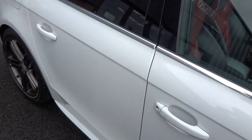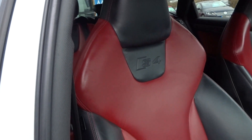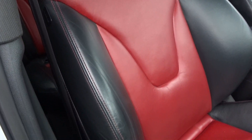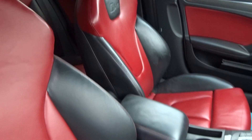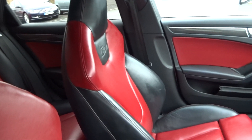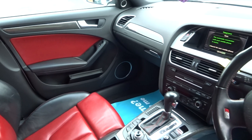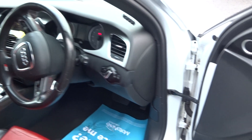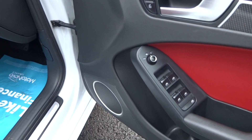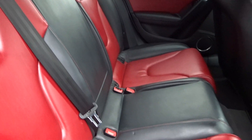I used to run these S4 S-Tronics myself as my weapon of choice, so I know pretty much quite a bit about these. The bolsters are in good condition — there's no holes, rips, tears or burns to any of the upholstery. Passenger seat likewise. Smells nice and fresh, no trace of any cigarettes, no pet hairs. In the rear: three rear headrests, three three-point belts, and isofix fitted to both outer seats.